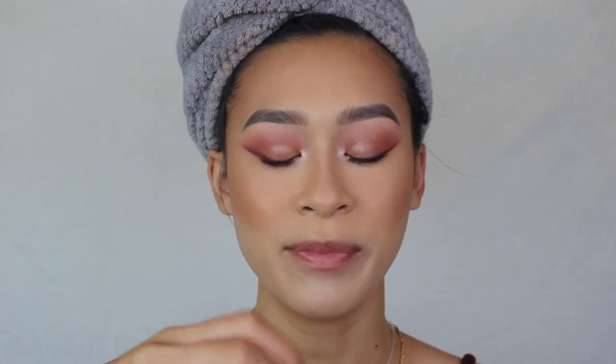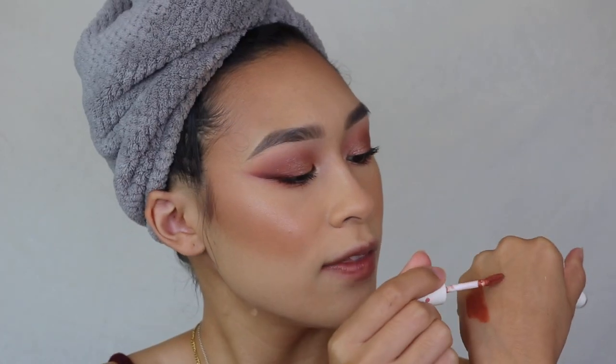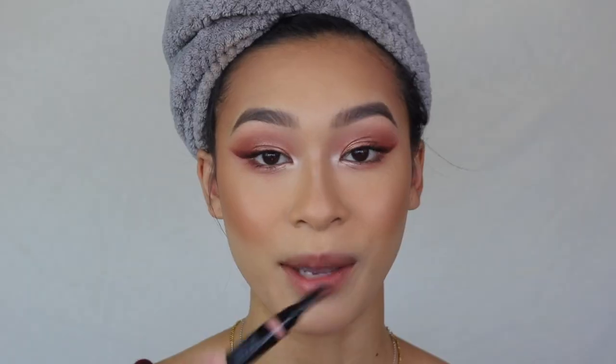I have two Focalore lipsticks today: shade 000 has a pretty orangey tint, and shade 104 is more of a mauve tone. I really like the velvet formula, and it actually smells like coffee, which is very surprising — fun fact, I don't drink coffee, so this is not my cup of tea. I'll figure out which one to use after I do my lip liner, which is the Shiseido liner in Beige.